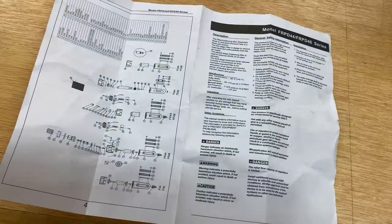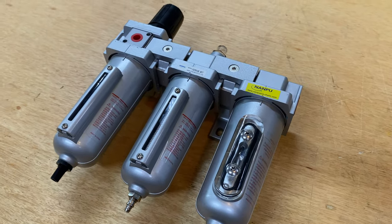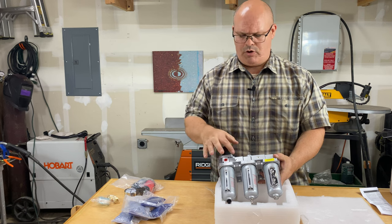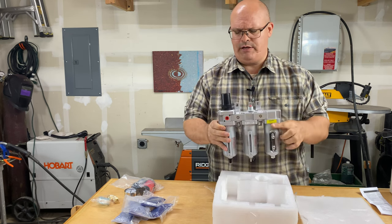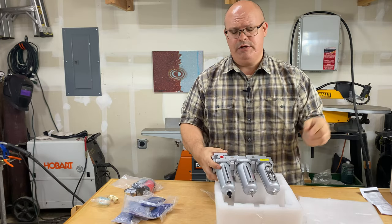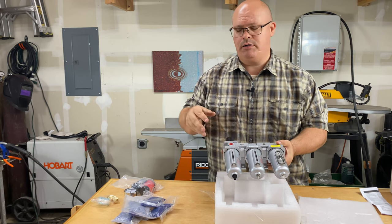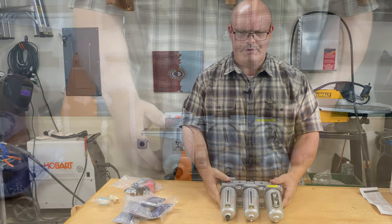You also get the manual with all the specs. This is the system as it comes. One of the reasons I chose it is because it has the ability to completely mirror itself — you can switch the regulator to the other side. It is very modular; all these screws come apart and it's easy to do. This is where the gauge goes on the regulator, and the regulator has directional arrows for airflow. So if your compressor is on one side, you'd want your regulator and line input there, and your outtake on the other side.